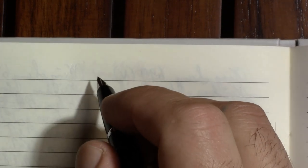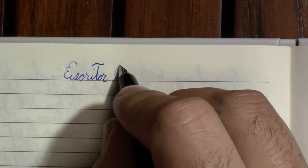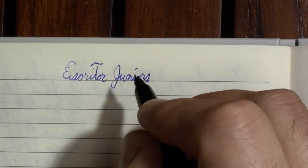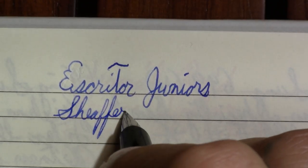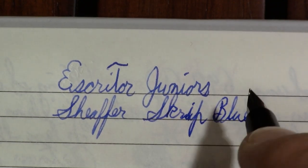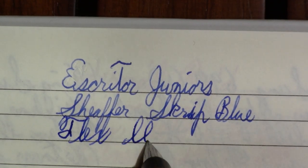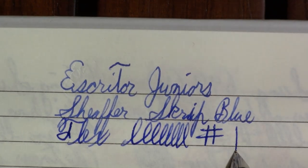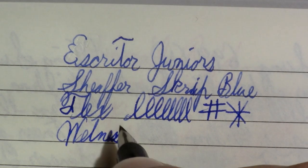I cheated a little — a viewer sent me some Schaefer blue ink, so I dipped the nib, hoping to get the capillary action going. The ink is Schaefer Script Blue. This is not a flex nib; my interpretation of this pen is that it's a student pen, and with a name like 'Juniors' I'm pretty sure I'm right. The dipping does seem to have gotten it going.